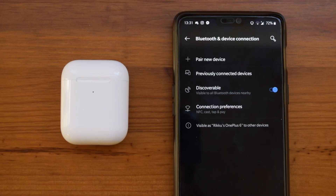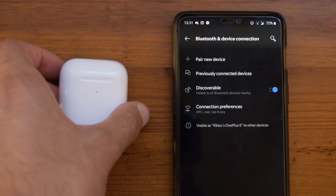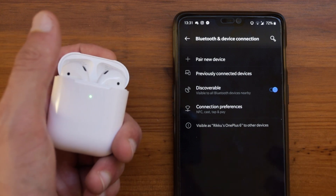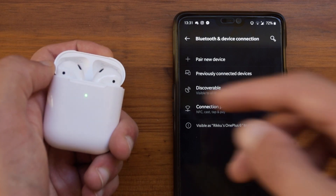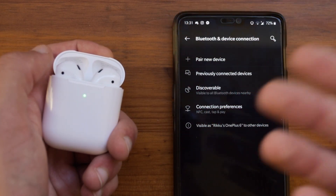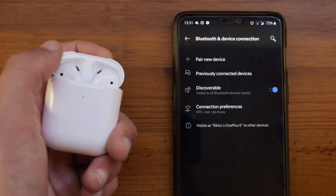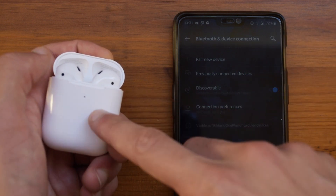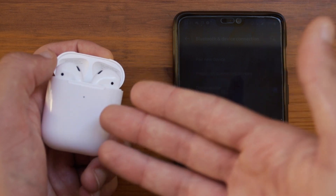To pair these up with an iPhone, all you need to do is take the case and open up the lid, and this will just pop up the pairing box just like the real AirPods, displaying the battery of the case and the AirPods themselves. You will have no problem, and these will work perfectly fine with your iPhone, since these also have the H1 chip found on the real AirPods.